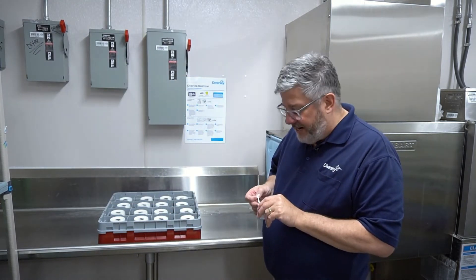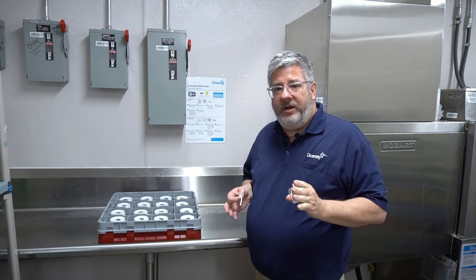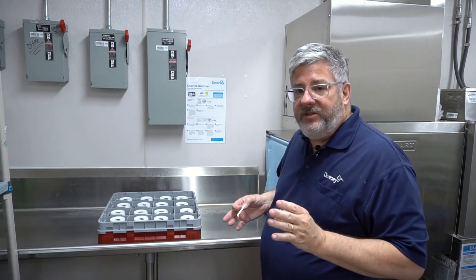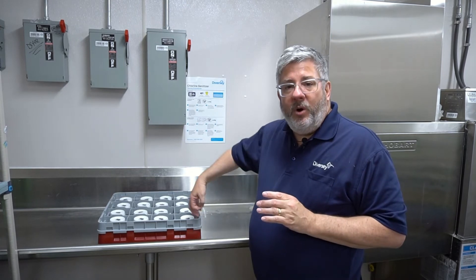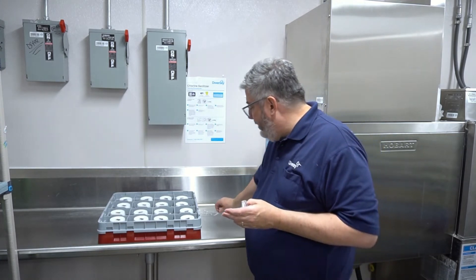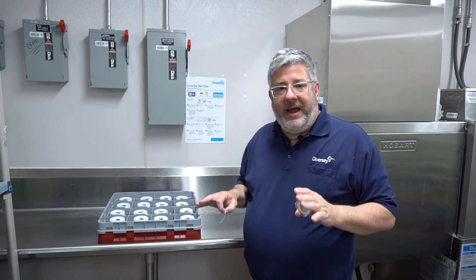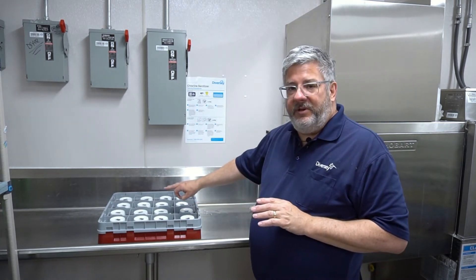When we're testing for sanitizer, we need to test the items that are actually being washed. Some mistakes made in the past include rubbing the test strip on the curtain, holding the test strip into the spray or onto one of those final rinse jets, or wiping the water that puddles on the table. None of those are accurate testing methods. We need to test the items that are actually being washed.